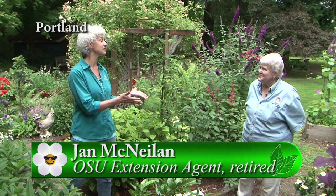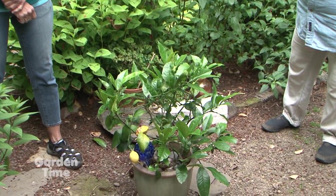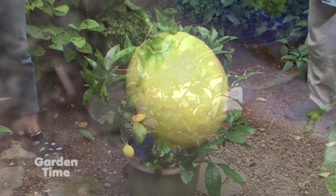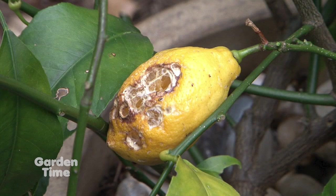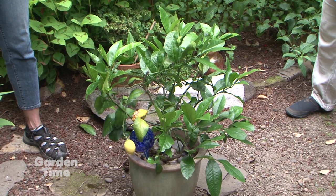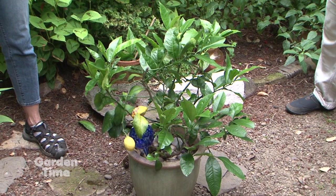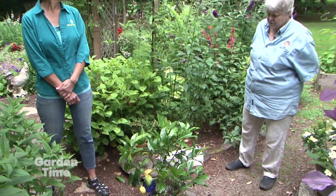It's our time with Jan McNeiland. Jan, you're going to show us the lemon for July. There were four lemons maturing, and now we're down to one good one and one slug-eating one. But the plant itself is doing pretty well. It did have some flowers on it, but it doesn't now. We're just waiting to see. I have been fertilizing it, and we'll continue to do so until we get some more flowers.